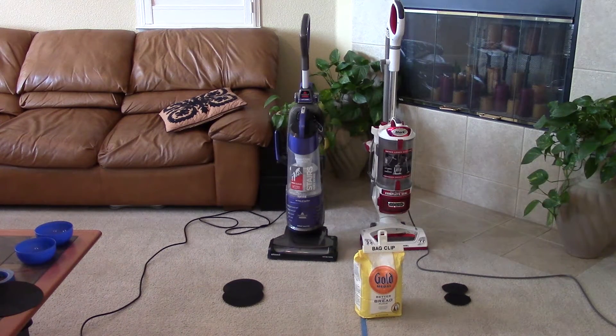Hi, Logan here for VacBin.com and today we're going to be doing a little bit of demonstration. A lot of people believe that all cyclones are equal in the vacuum cleaner space, so I want to do a little demonstration.